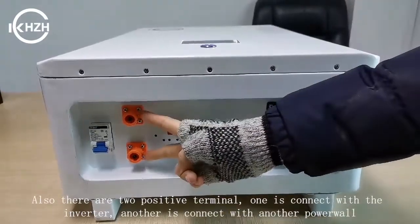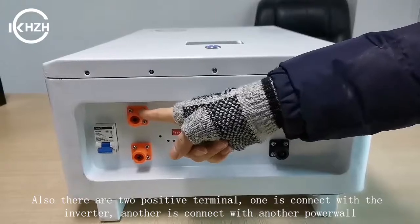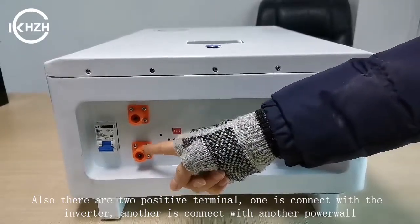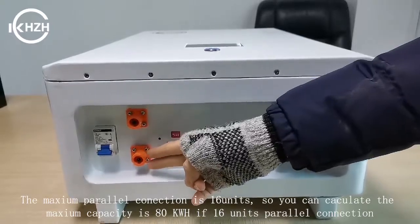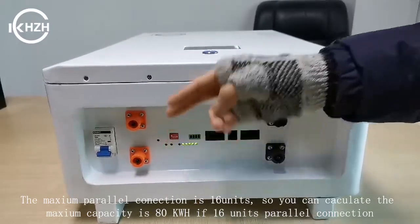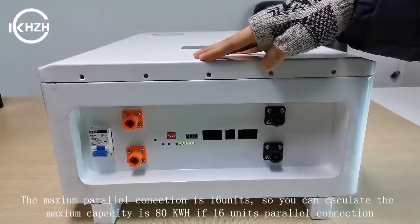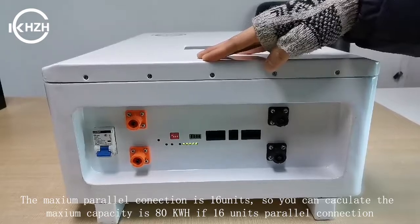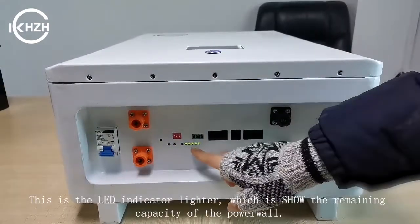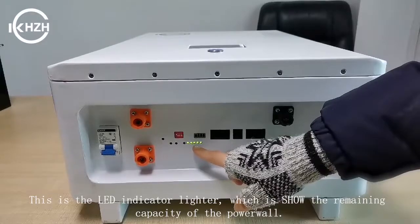Also, there are two positive terminals. One is connected with the inverter, and another is connected with another power unit. The maximum panel connection is 16 units, so you can calculate the maximum capacity is 80 kWh. This is the LED indicator light, which shows the remaining capacity of the battery power.